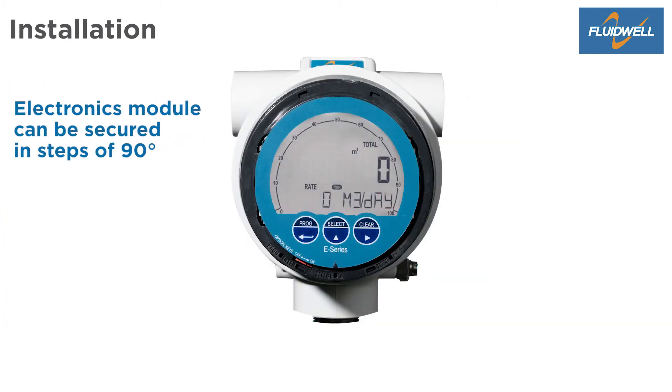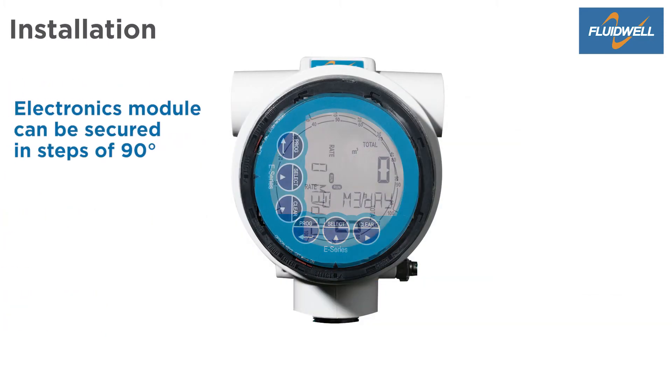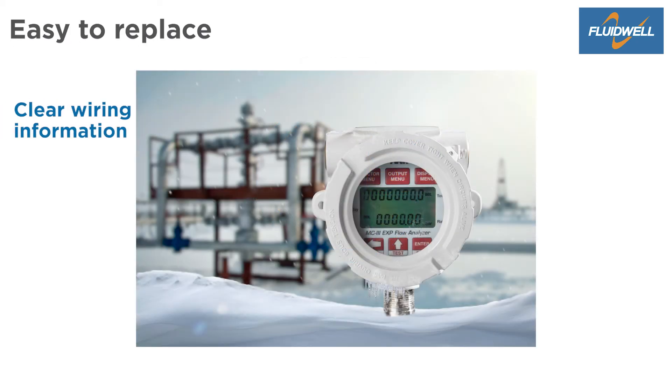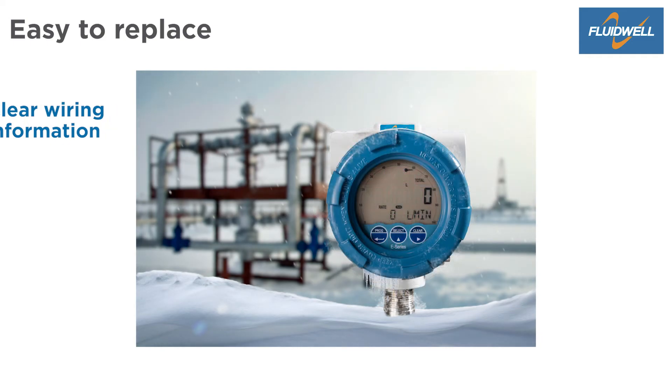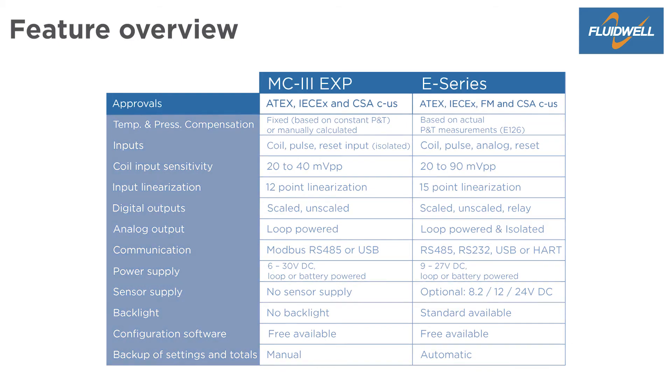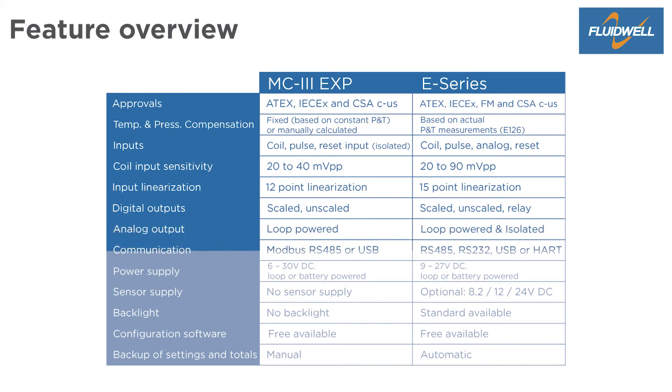The main electronics module can be secured in the enclosure in steps of 90 degrees. Thanks to the clear wiring information, the E-Series can easily replace the MC3 in the field. The feature overview shows the similarities and differences of both products. Both products have EXD approvals, pulse inputs, linearization, digital outputs, analog output, Modbus RS-485 communication, and various power supply options.